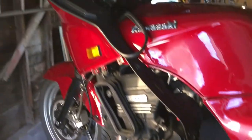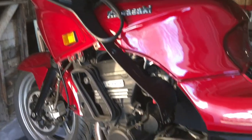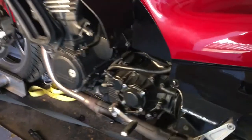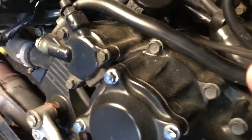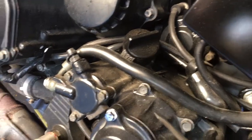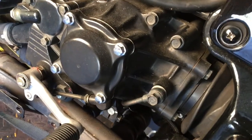Today I'm going to do the bevel drive case gasket leak on this 2003 Kawasaki Concours. This is the bevel drive case, and there's a gasket back there that holds the case cover — holds the drive cover to the engine block — and as far as I can tell that's where it's leaking.